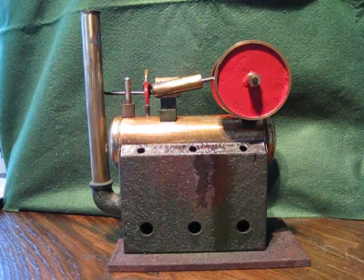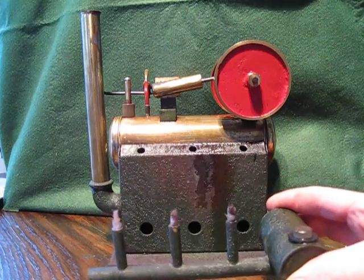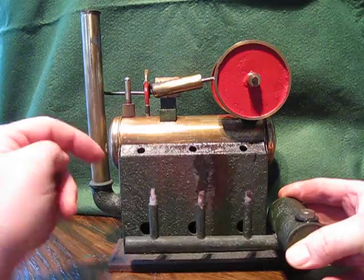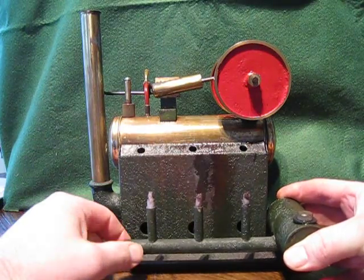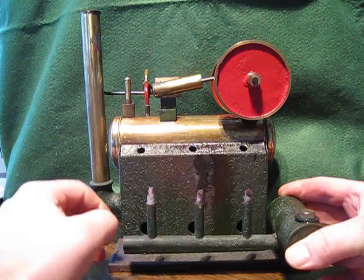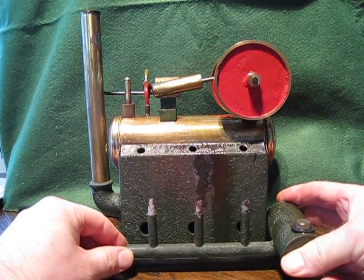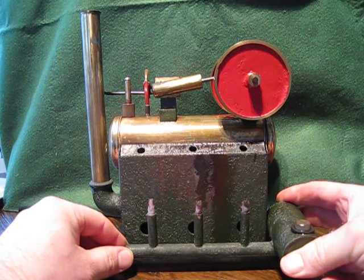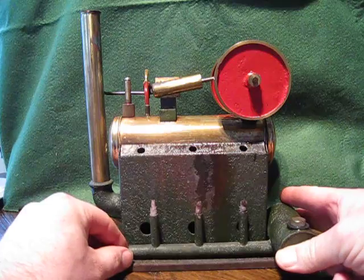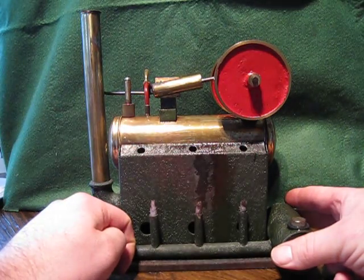Then I found out why: when you inserted the burner, all three flames would go out within about two minutes, because the oxygen inside was not sufficient and it was putting the flame out. I tried a number of times and could not get the machine to work whatsoever. The only way around it was to drill three holes on this side and three holes on the other side.